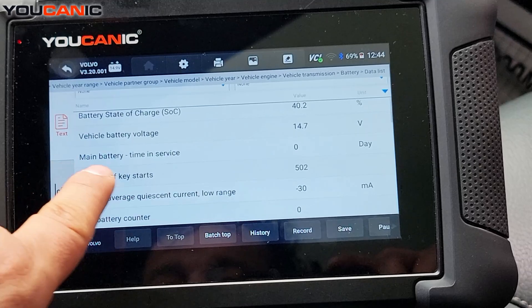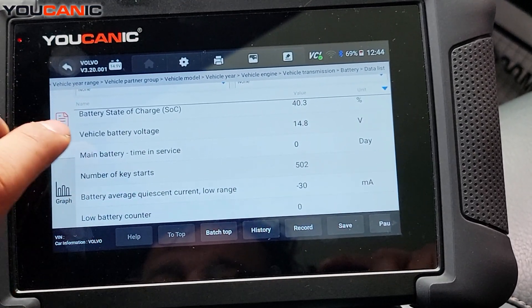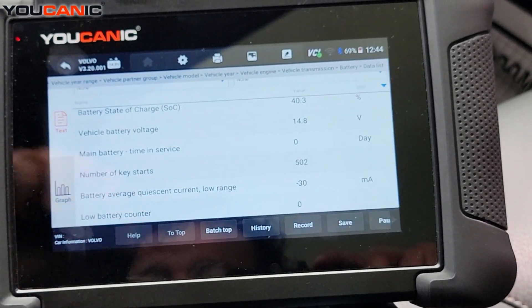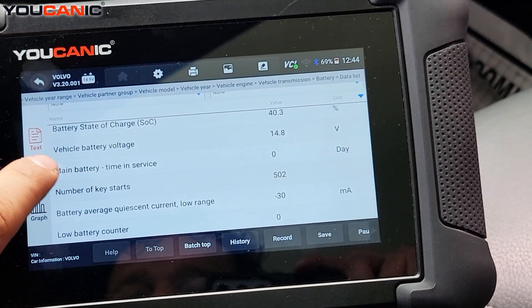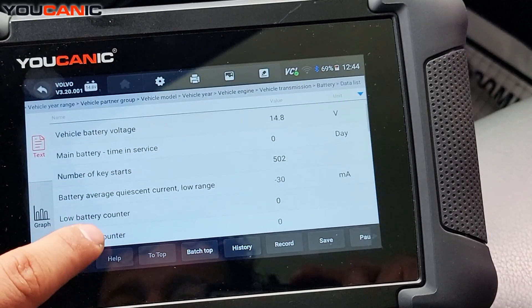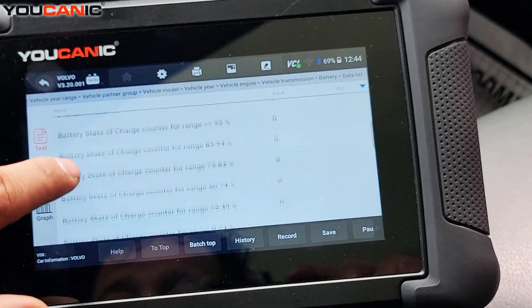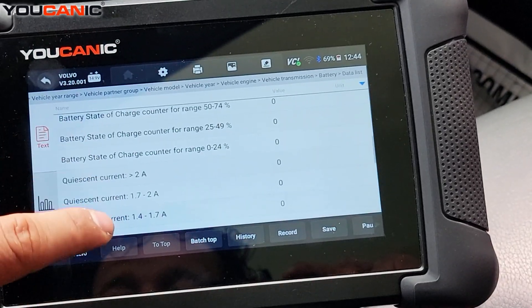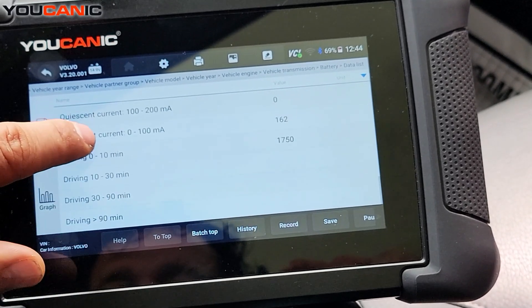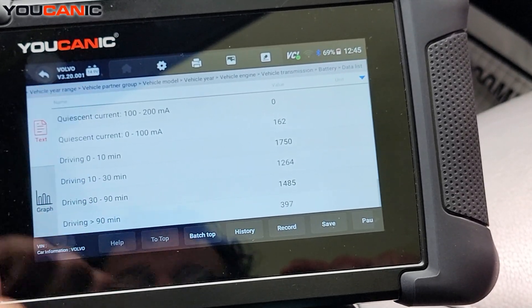This says main battery time in service — we did a reset of the battery, so that's showing zero there. You should only carry out a reset on a brand new battery. You can also see key starts and a few other warnings and live data from the battery and charging system. That's all — thank you for watching Ecanic, where you can be the mechanic.